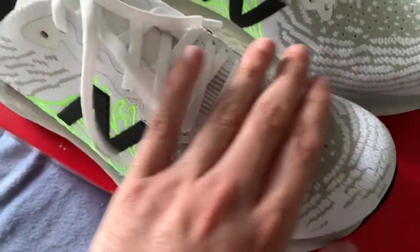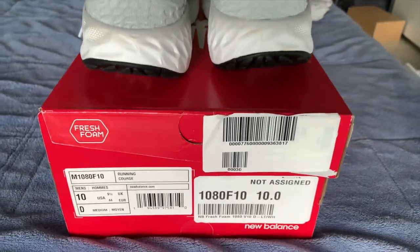The midsole features Fresh Foam X, New Balance's premium cushioning system. The insole is removable and is very plush and comfortable.